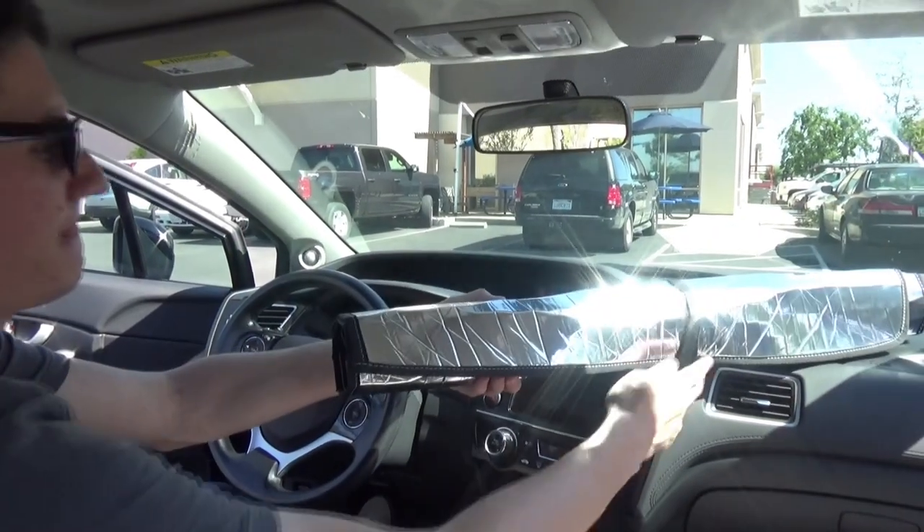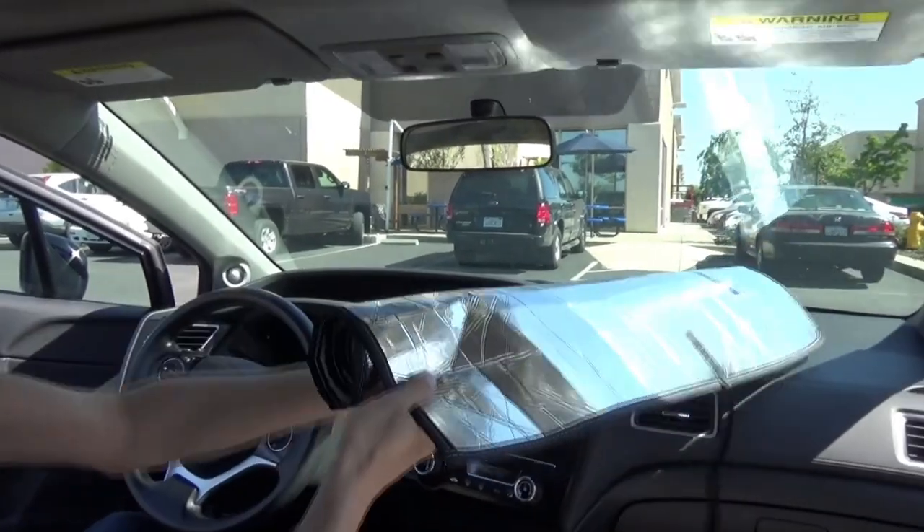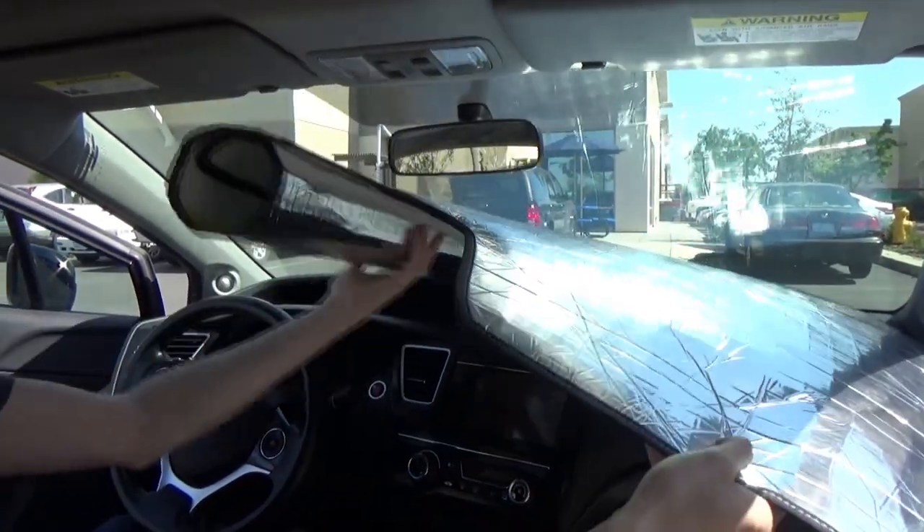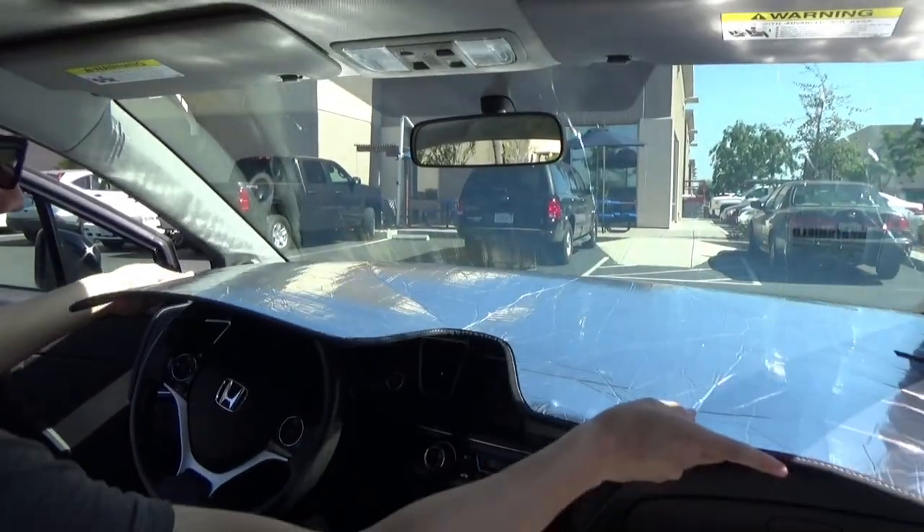Start by unrolling your Heat Shield across the dash. Make sure your Heat Shield is centered in the windshield and placed as far down as possible, to where the glass meets the dash.